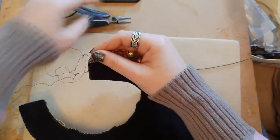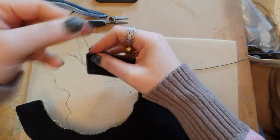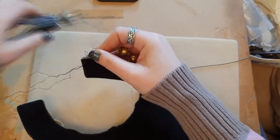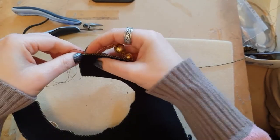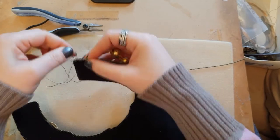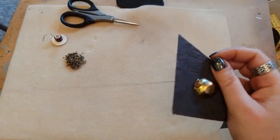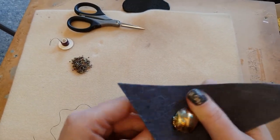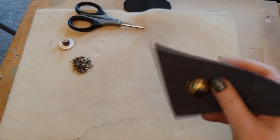Doing this edge piece really sandwiches all the backing together — you can't see the layers and it gives a really nice finish. I would never leave a necklace or pendant without an edge of beadwork or something like that around it.